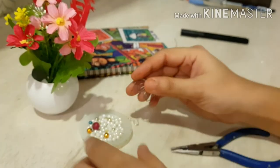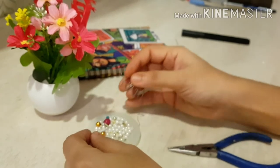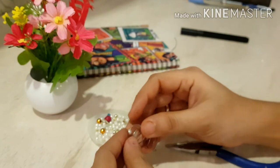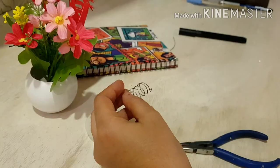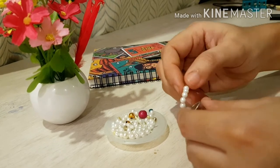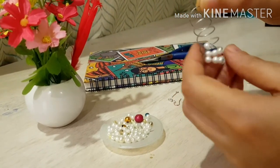Here you can use multicolor pearls, gold pearls — it's your wish. You can even make it half white and half black; it totally depends on your taste. This is really fun to make. I really enjoyed making this earring. I was not expecting it to be that beautiful, but trust me it will look very pretty.